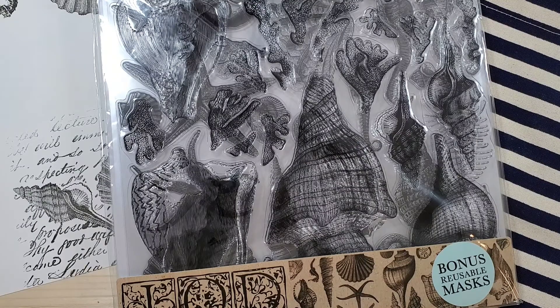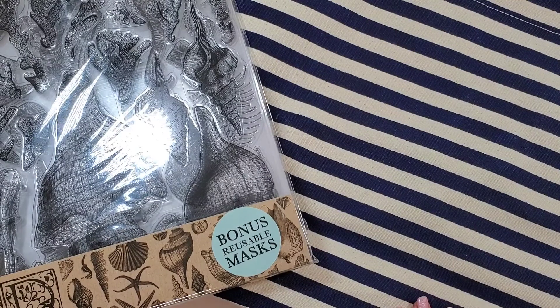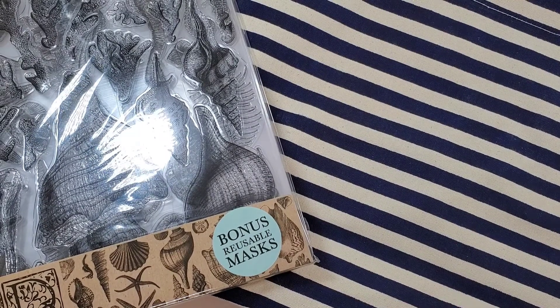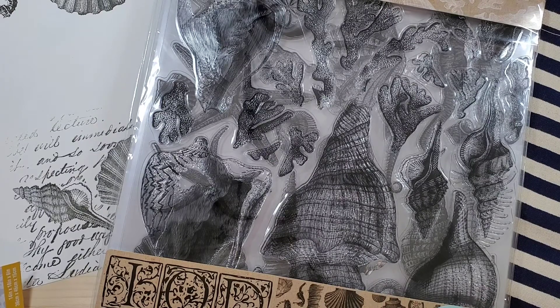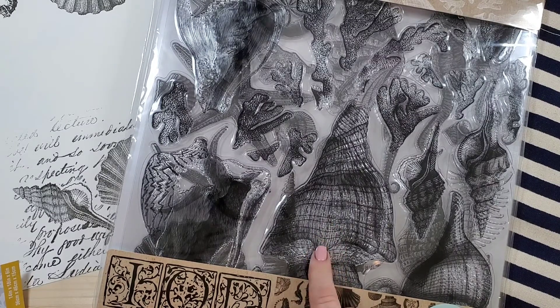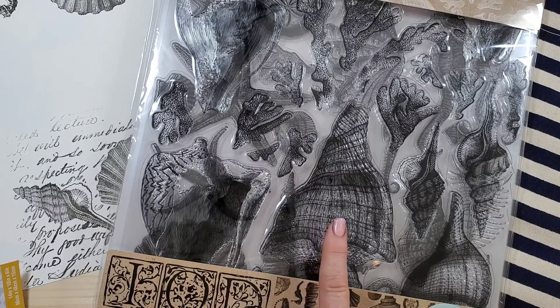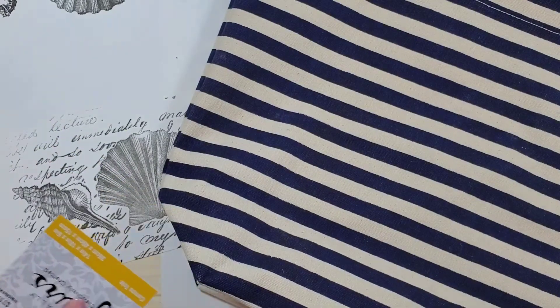Hi, welcome! This is Myra with Boutique Paint. I went to Hobby Lobby the other day and found this wonderful tote that screams beach, so I thought it would be a fun project. I'm going to use Iron Orchid Designs Seashore stamps today — say that ten times fast! This is a fabulous stamp; the detail on these is incredible. I'll show it to you up close in a minute.